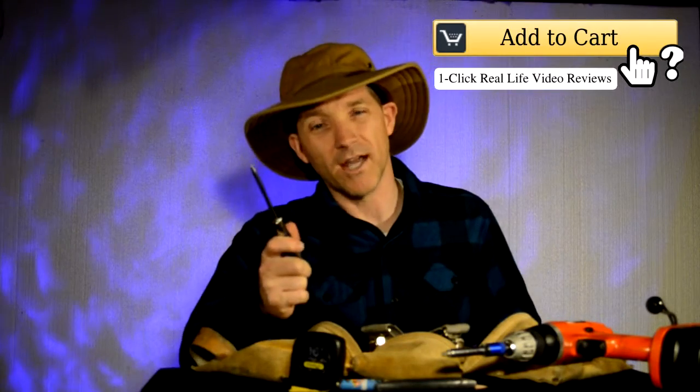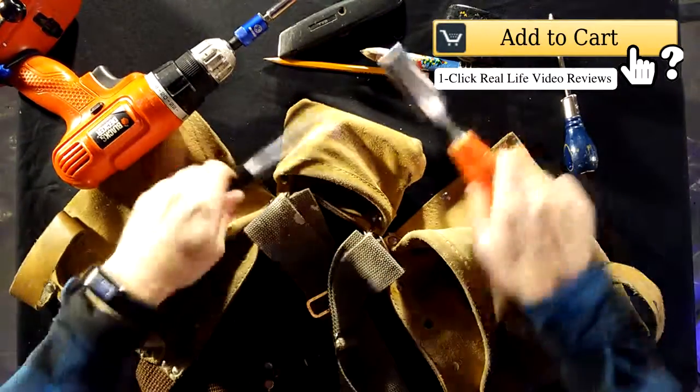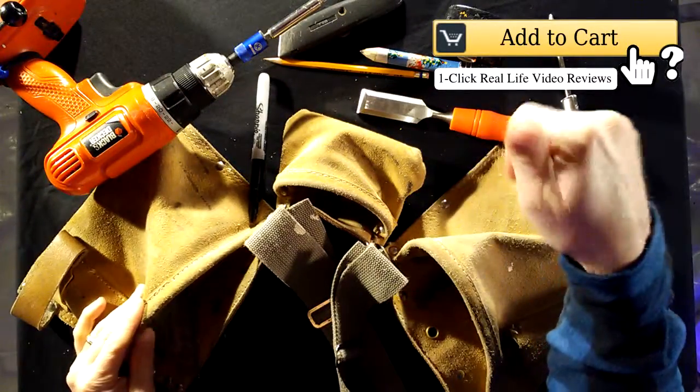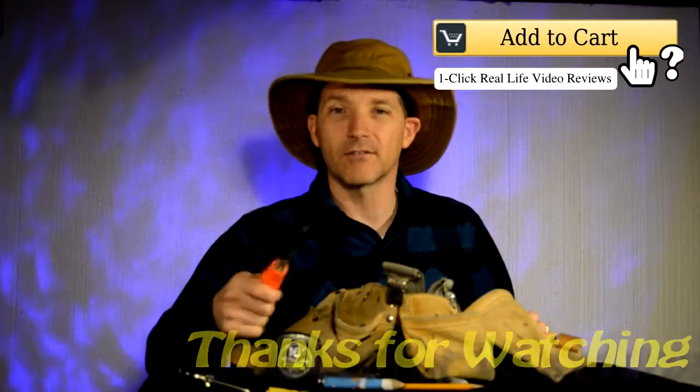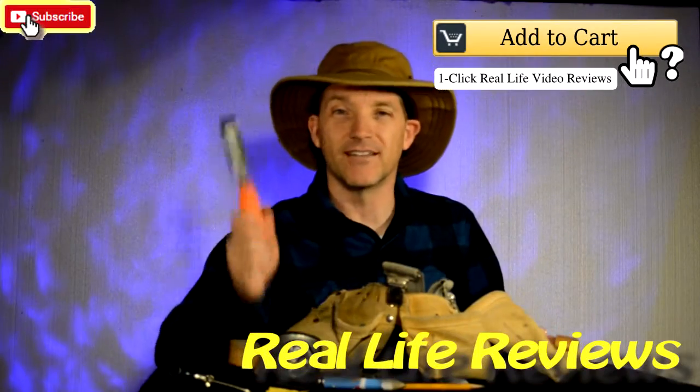If you're a handyman or an aspiring handyman, these are some of the things I would suggest you put in your tool belt. Hopefully you can find them from whatever sources you like and add those things to your cart. Thanks for watching Add to Cart. If this video helped you out, go give me a like, give me a share, tell your friends — I appreciate it.